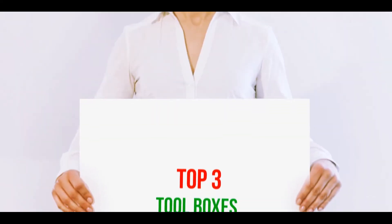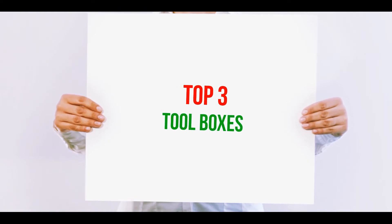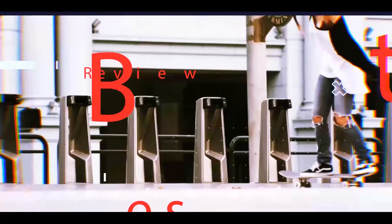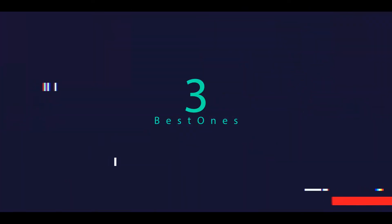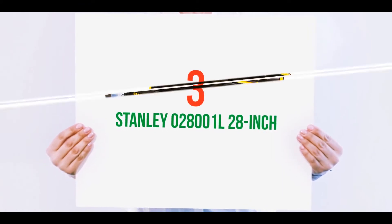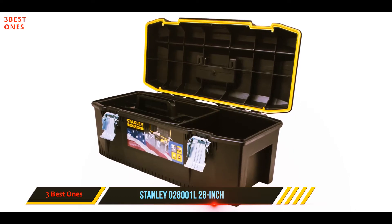Hi guys, welcome back to my channel. In today's video we're going to check out the top three best toolboxes. Starting at number three, the Stanley 028001L 28-inch.